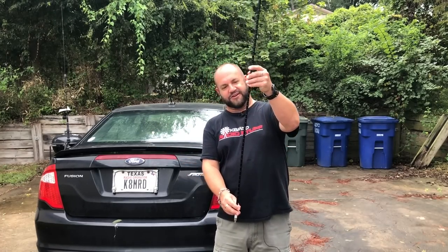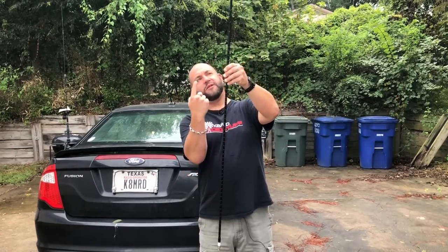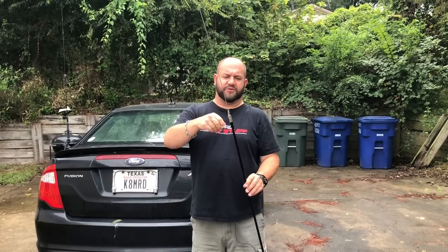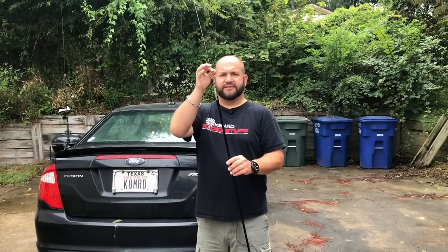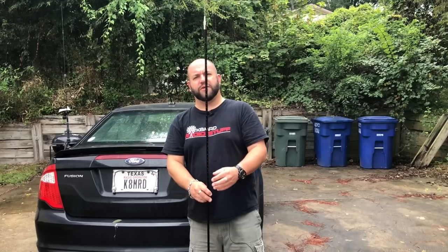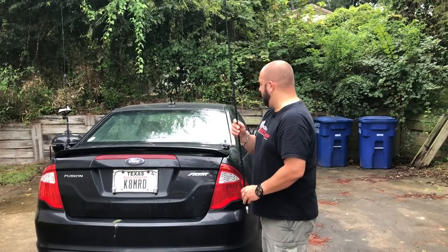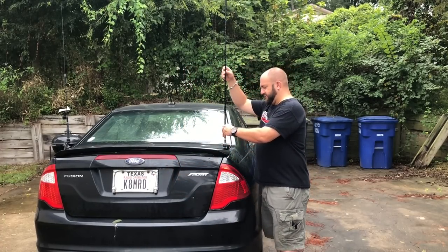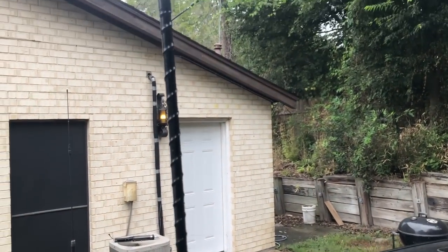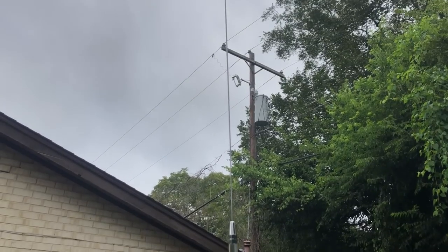It's basically just a long whip with a coil around it to make it electrically longer. Then you have this metal whip that slides in and out for tuning — there's just a couple of screws here that will tighten it down. That's how you raise or lower it to make it resonant. And if you have a mobile mount, you can simply screw it in. Your car makes a great counterpoise and you can get on the air.